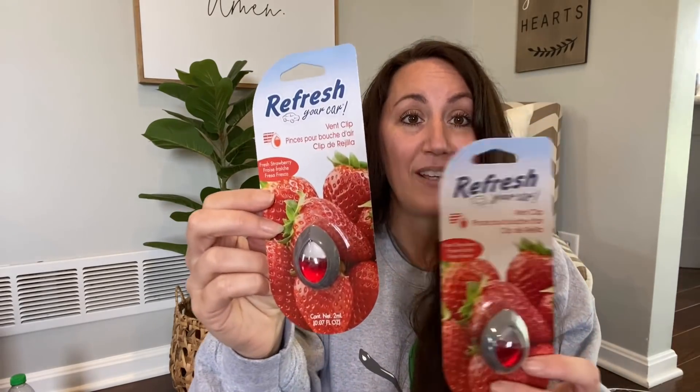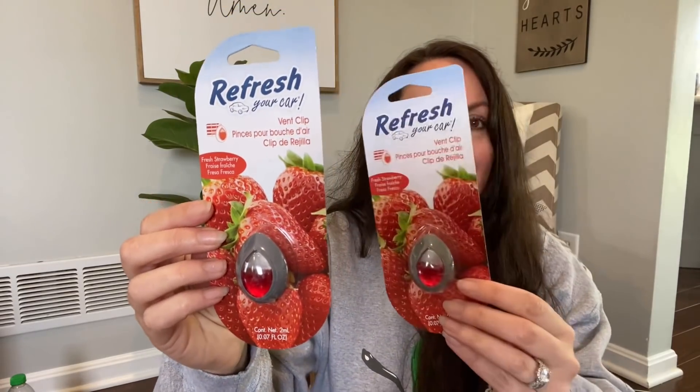I grabbed a strawberry car air freshener — I highly recommend this. In my car it smells like strawberry, but it's not overwhelming. It's very subtle but it's there. I've got two of these, actually three since I have one in my car right now — I just want it stocked up. I got the strawberry, but be careful because they also have cherry in red packaging, so make sure you look for the picture on the label. If you love strawberry and don't want an overpowering smell, these are great.